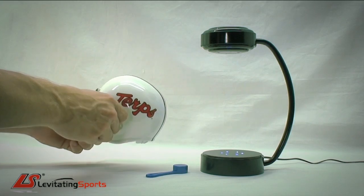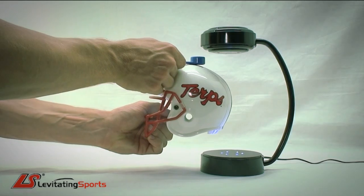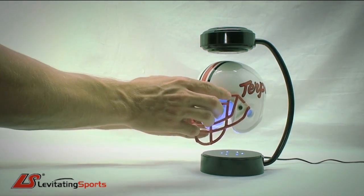Place the helmet in the palm of your hand. With the other free hand, place the blue spoon spacer directly on top of the helmet. Place the combination of the two under the upper stand magnet and gently pull away the blue spoon.